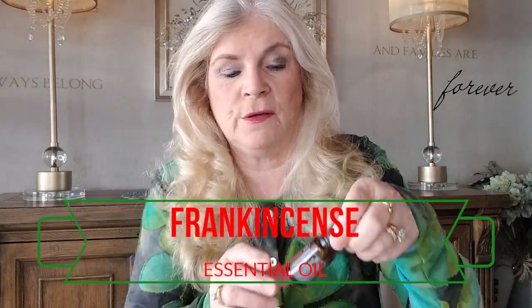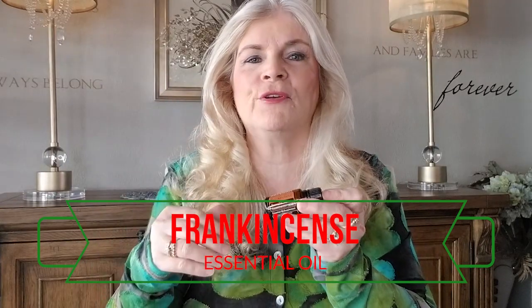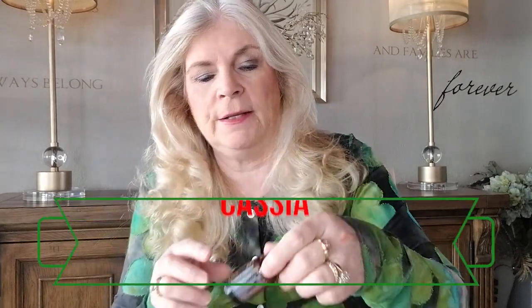For this blend we're going to be using frankincense. Frankincense is symbolic of the priest, the high priest, or the king. Myrrh is symbolic of the servant — like Yeshua — because of its meaning and symbolism in scripture. We see this one talks about bitterness and suffering, so this is the servant oil. And cassia.